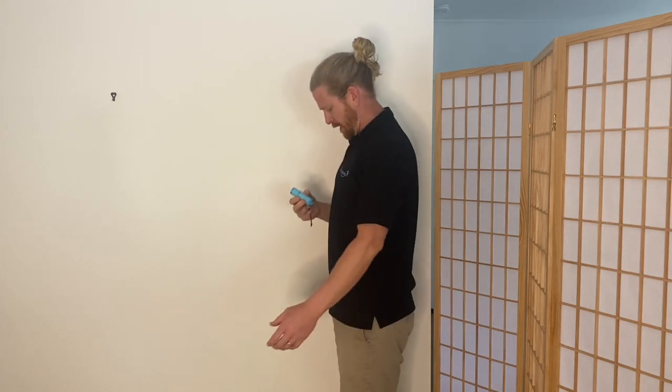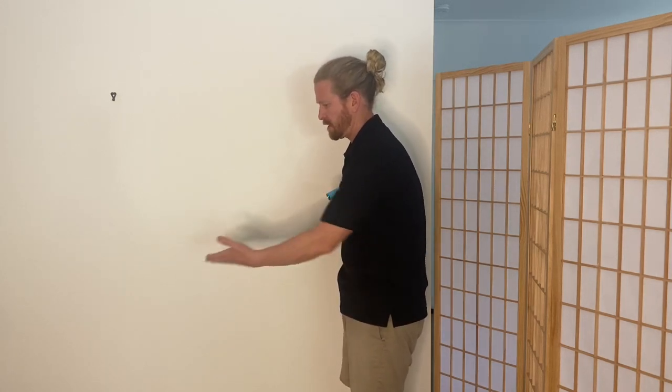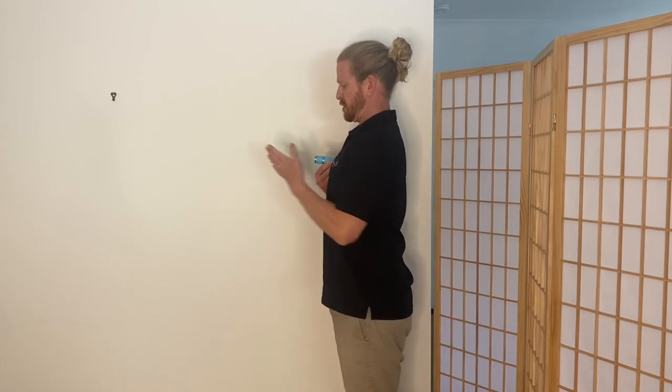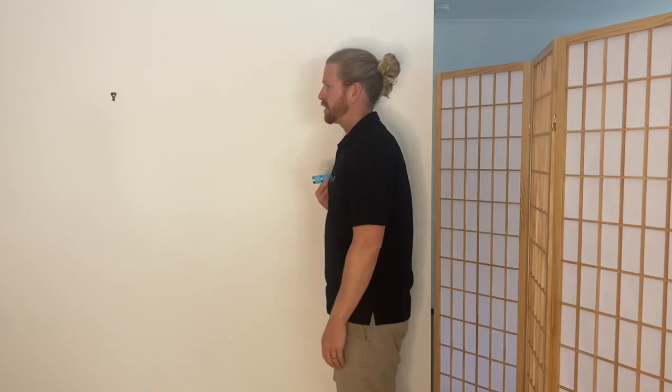Another way to picture it is with a light attached to your sternum. As you go through the day, if the light is pointed down towards the ground, lifting that sternum up gets your light pointed more horizontally out. So try to get that sternum lift into your movements.